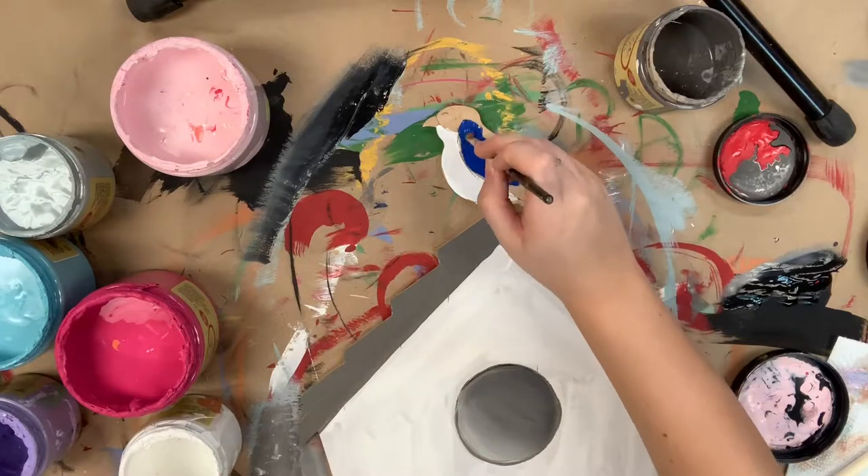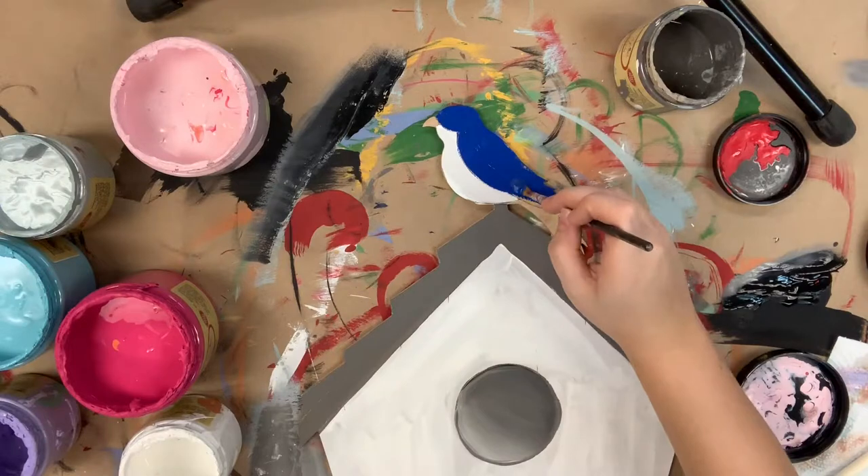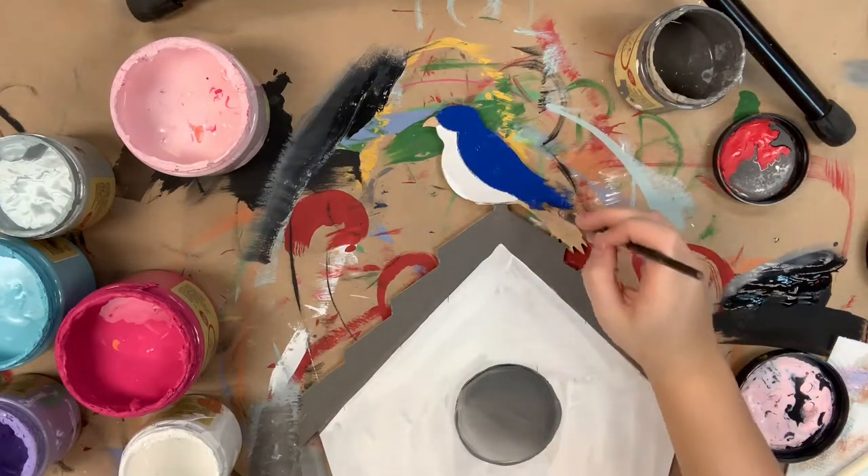Now I'm going in with the color cobalt to paint my bird and I'm also going to go in with Colonel Mustard to paint his nose.